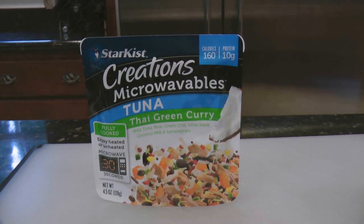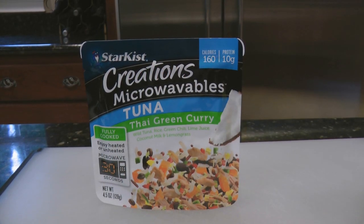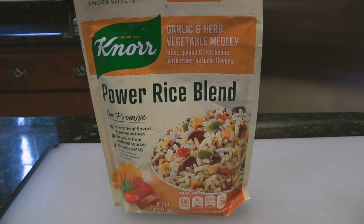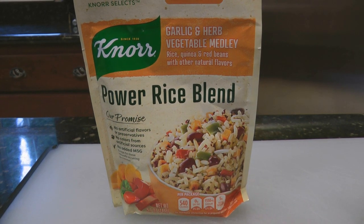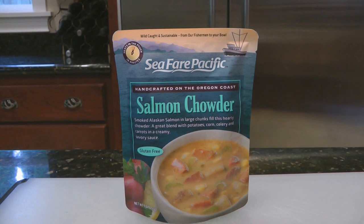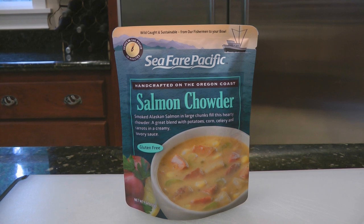As with any new product you want to try for your prepper pantry or your long-term food storage: buy one, take it home and try it. If you like it, go back and get more. If you don't like it, you haven't wasted your food storage dollars and your pantry space storing food that nobody cares to eat.